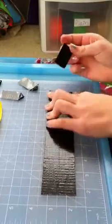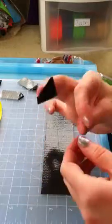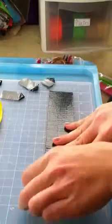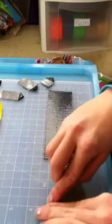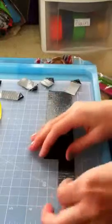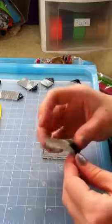Depending on how big you want your flower is going to determine how many petals are on the inside, because the more petals you have on the inside, the wider the flower will be. For me, I'm just going to do one strip of duct tape and all the little sections in between — that's my perfect little way to do it.